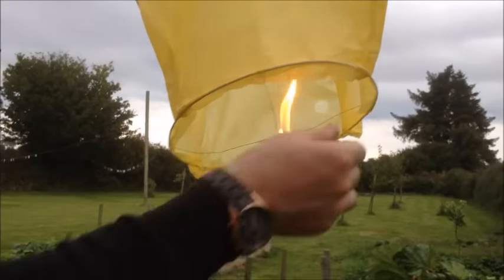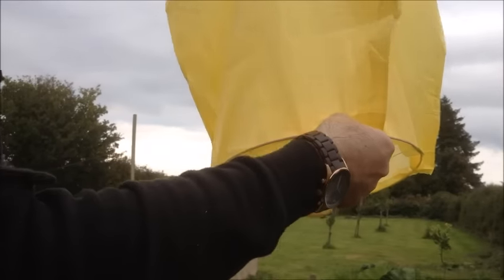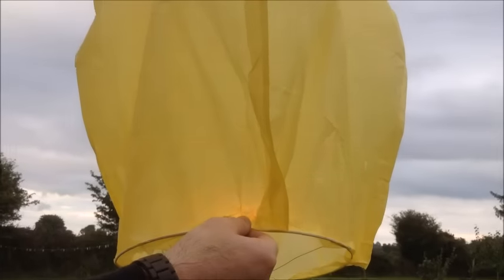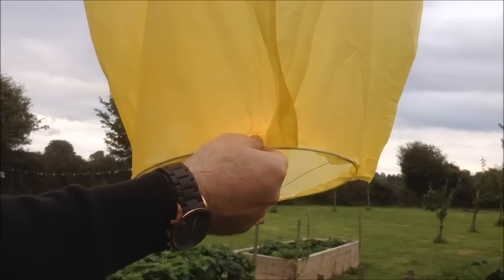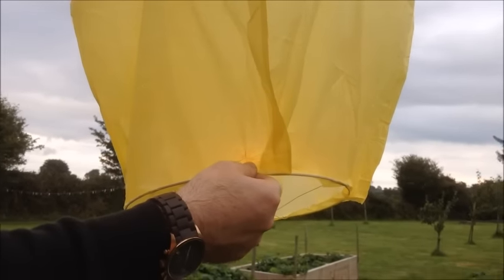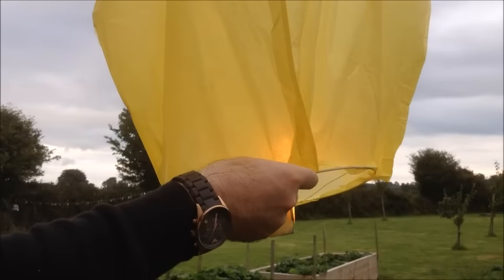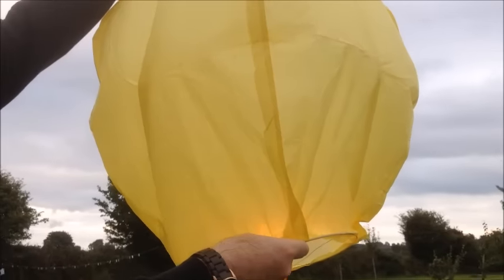Once it's ignited, it's just a matter of having a little bit of patience and waiting for the Sky Lantern to fill with warm air. It generally takes a minute or two for this to happen. So you just want to hold it there and you'll start feeling it filling.